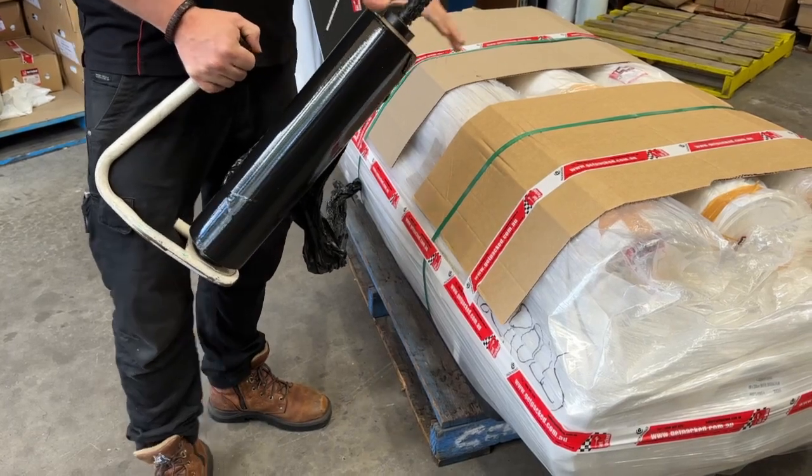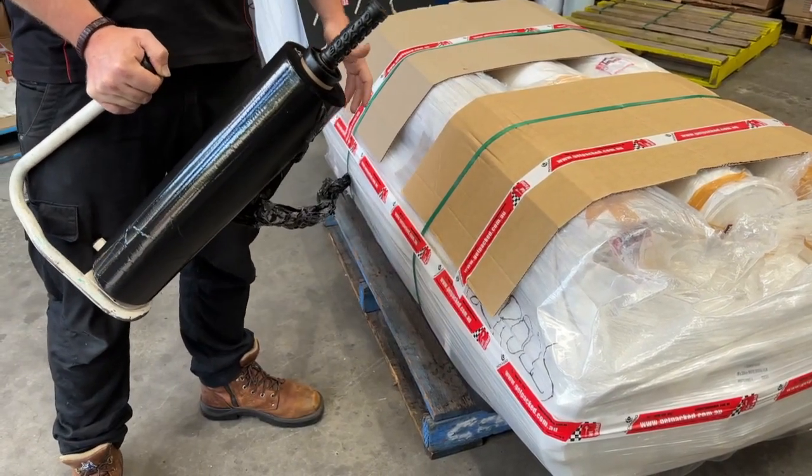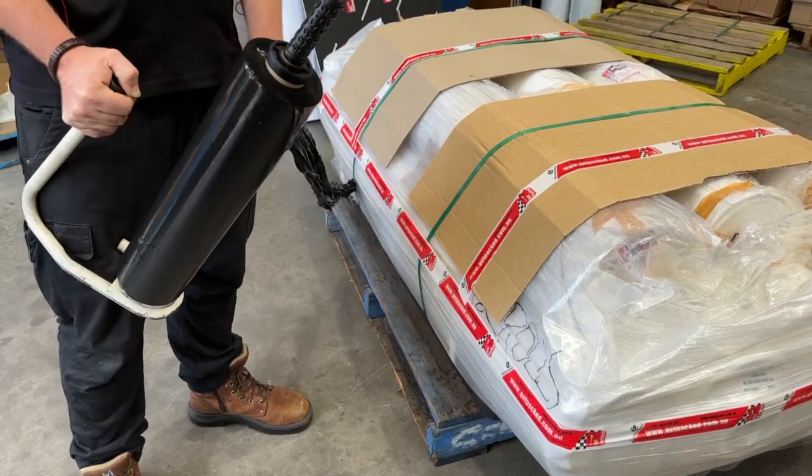A lot of people like to use black because it obviously obscures what you've got on the pallet — it's added security. It's also got really good stretch so we can bind it tightly.